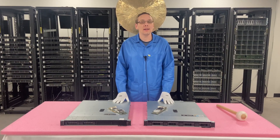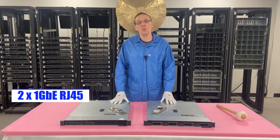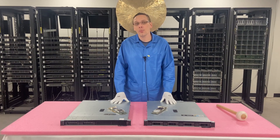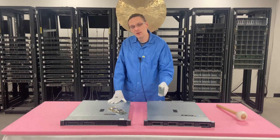The R240 has a built-in dual port, one gigabit RJ45. For some people that is enough, but if you want to get higher speeds, more network ports, or fiber connectivity, you are going to need to add in a PCIe network card.